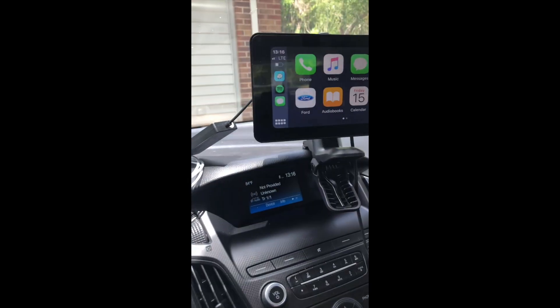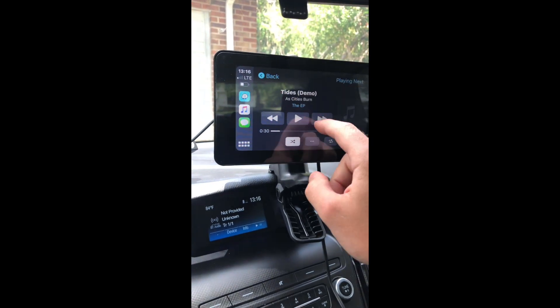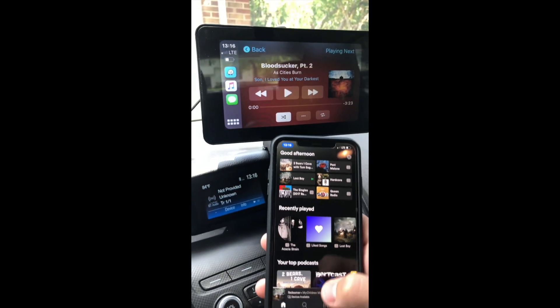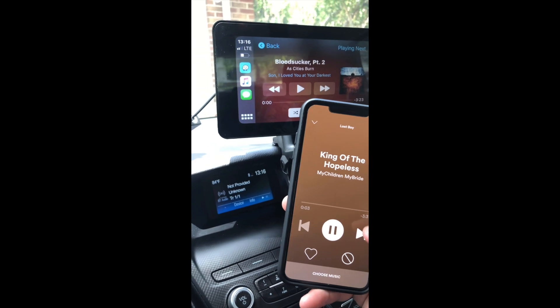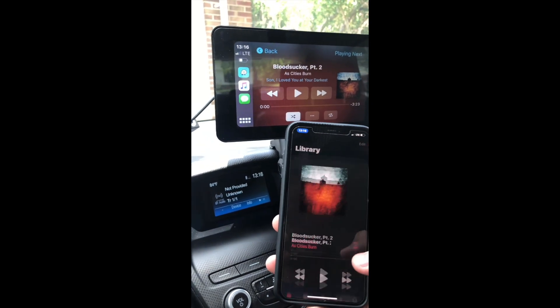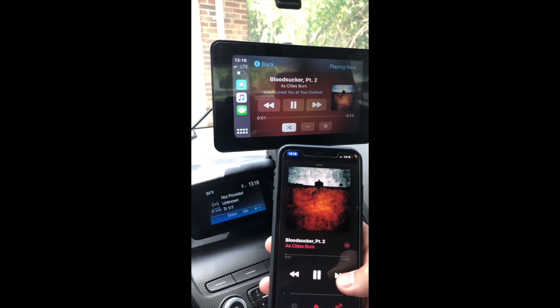It just pulls right up in seconds. Now since I was adjusting it on the CarPlay display versus the phone, I had Spotify open on my phone so the song changed in the background, but it's not changing on the display because it wants you to use the display versus the phone. If I go back to the iTunes app versus Spotify you can actually see it starts to change here again.